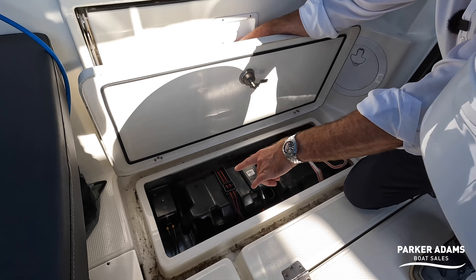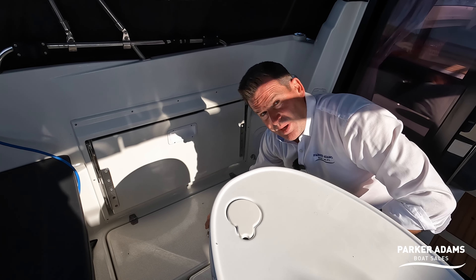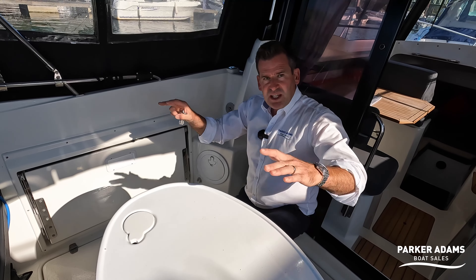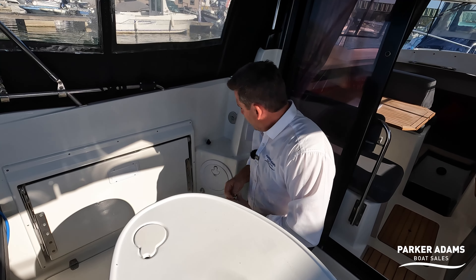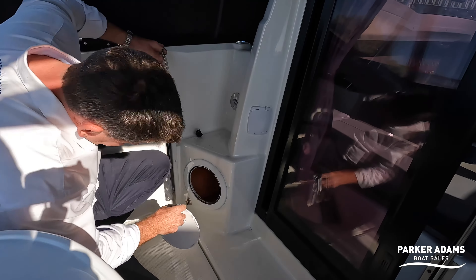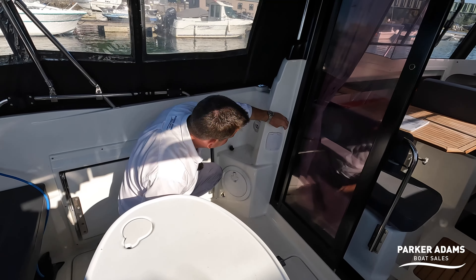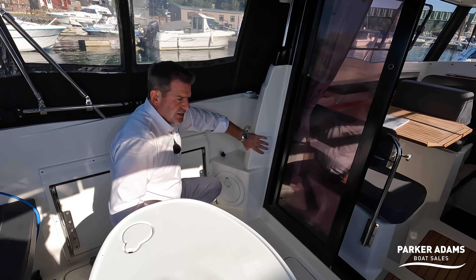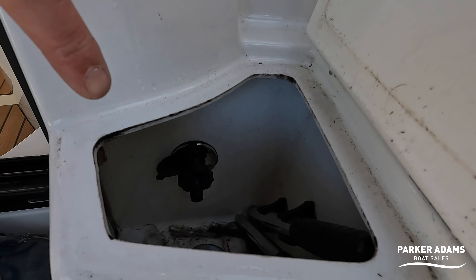It's also got access to the trim tab motor — this has automatic Bennett trim tabs with a little electronic box in there. On a single-engine small boat you'd normally be adjusting trim tabs constantly, especially in crosswinds, but this sorts it all out for you automatically. There's also a manual bilge pump, and you'll find the water fill here along with the waste pump-out connection.